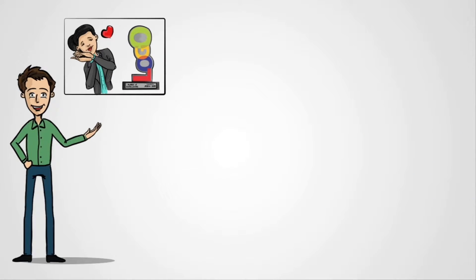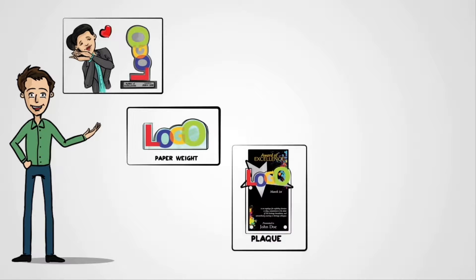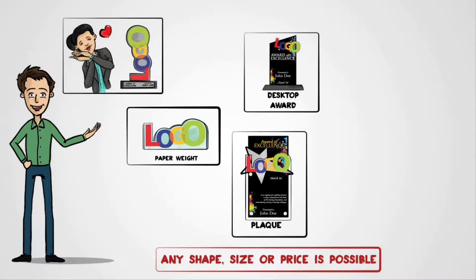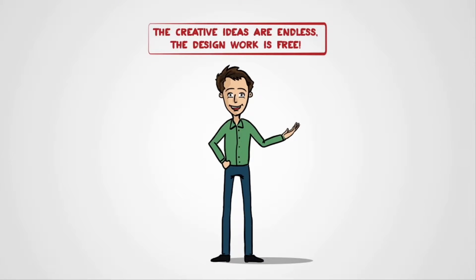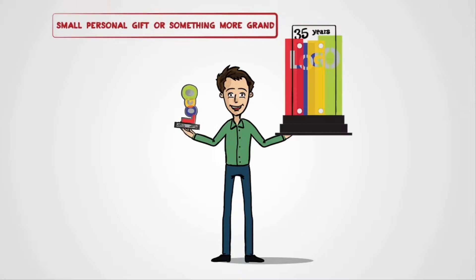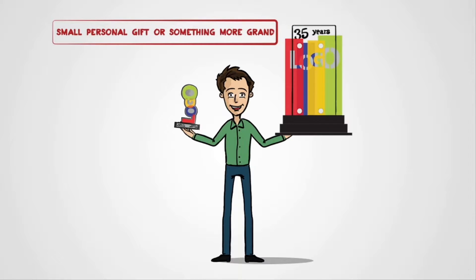If they need an inexpensive paperweight, no problem. A plaque? No problem. Desktop awards? A snap. A lobby centerpiece? Easy. The creative ideas are endless and the design work is free. Whether you're looking for a small personal gift or something more grand, we're ready to help.